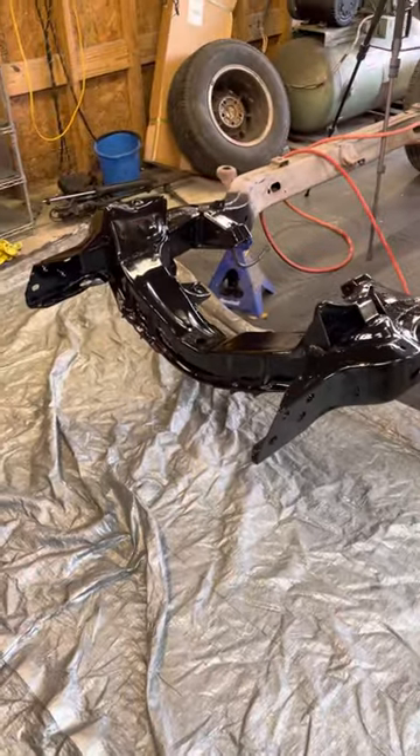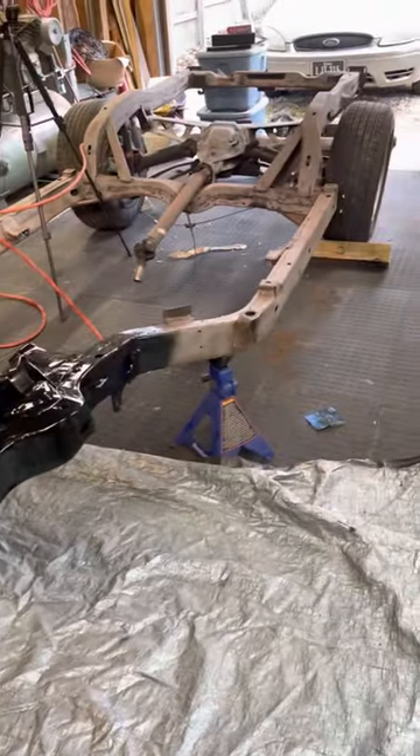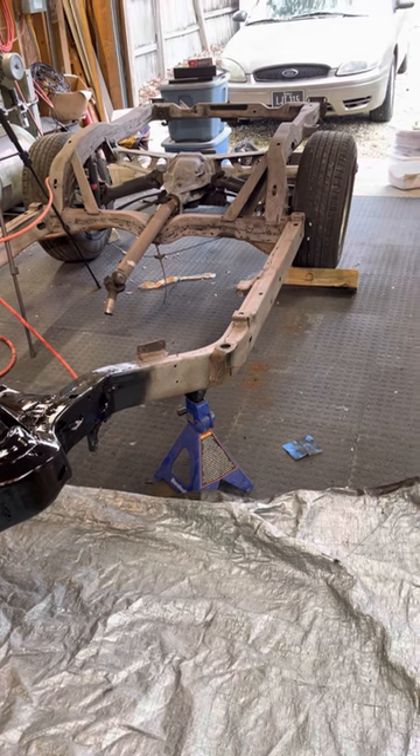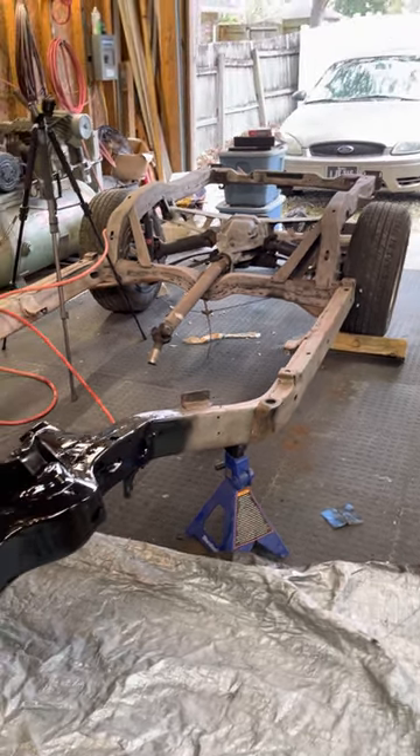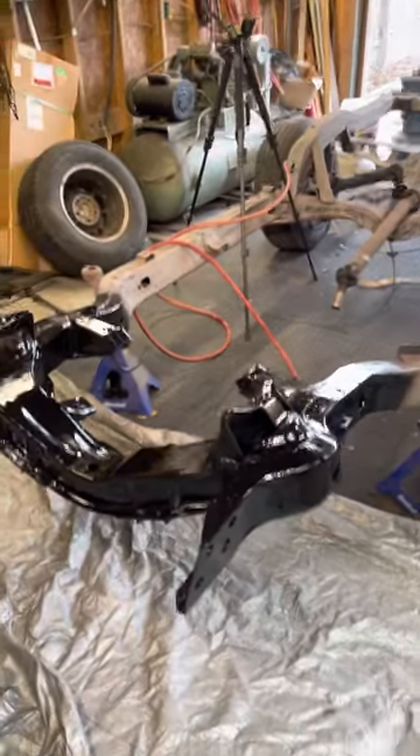I'm going to do one section of the frame at a time. Once I get back to in front of the tires, I'm going to remove the rear suspension, finish the frame, and then start the reassembly.